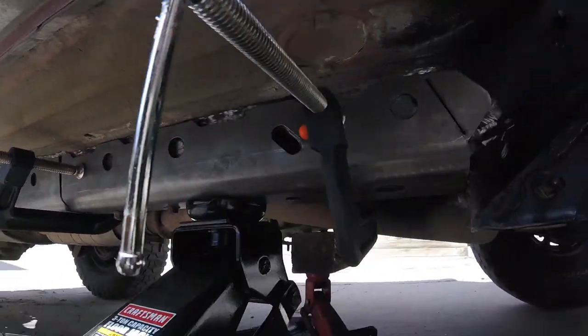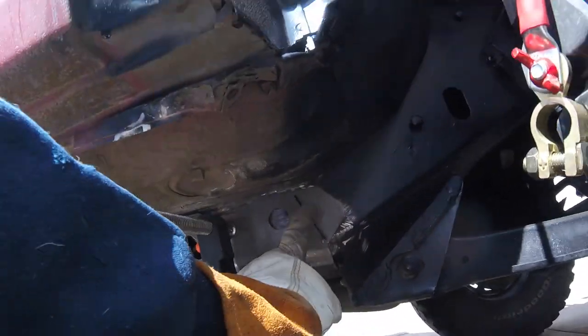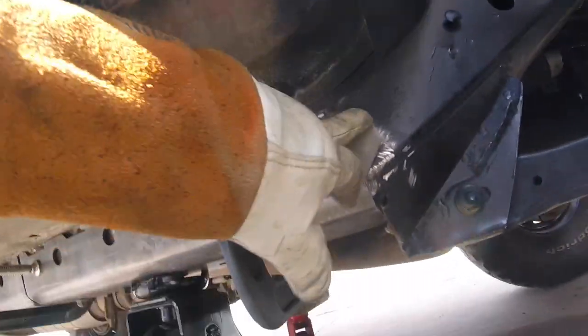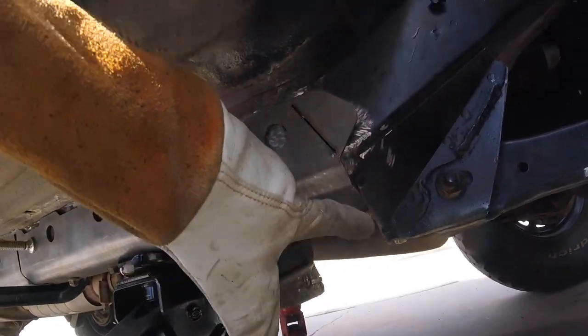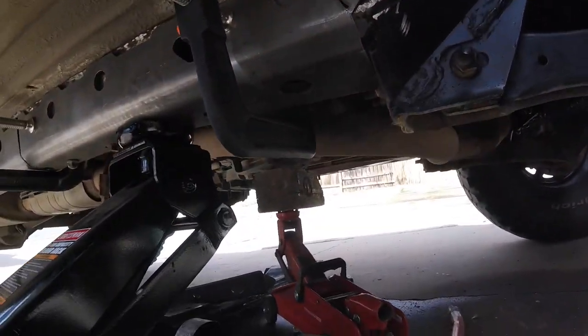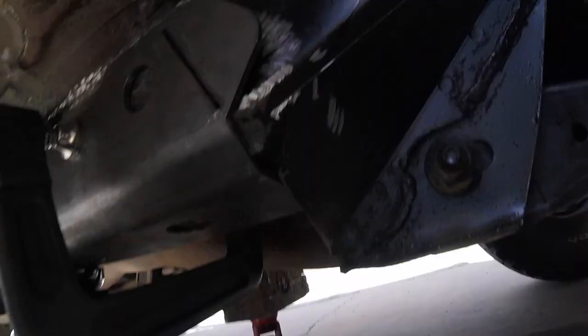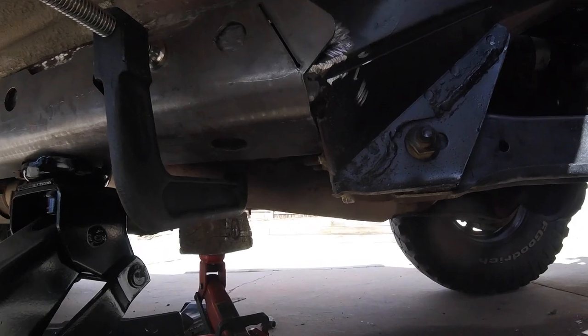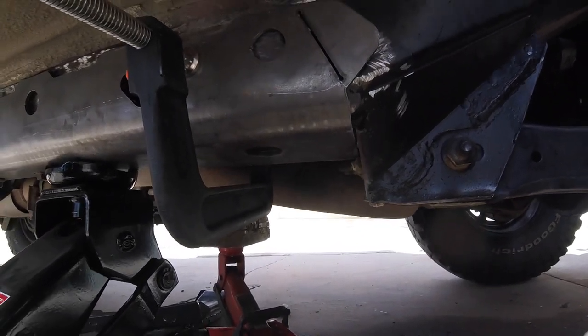With that completely clamped in nice and tight, there's a notch here to bend this tab up against the frame a little better. I'm going to go ahead and whack that with the hammer a few times and then start filling this in with welds. I don't like that gap right there though, so I'll probably move the jack forward to close that off.